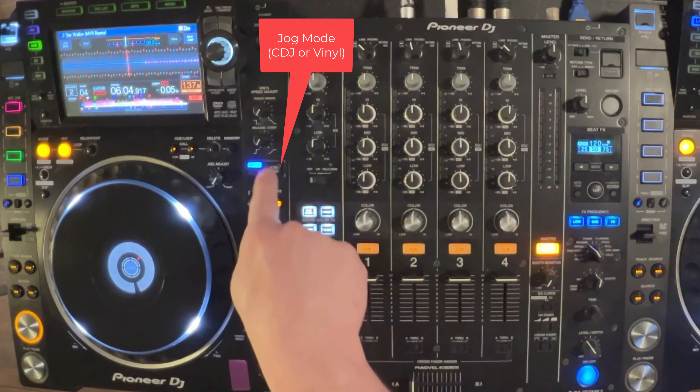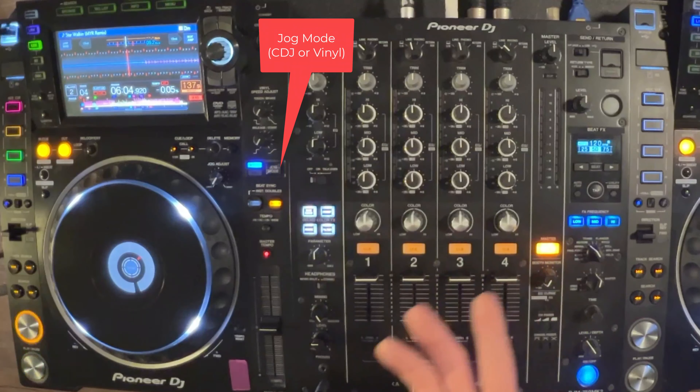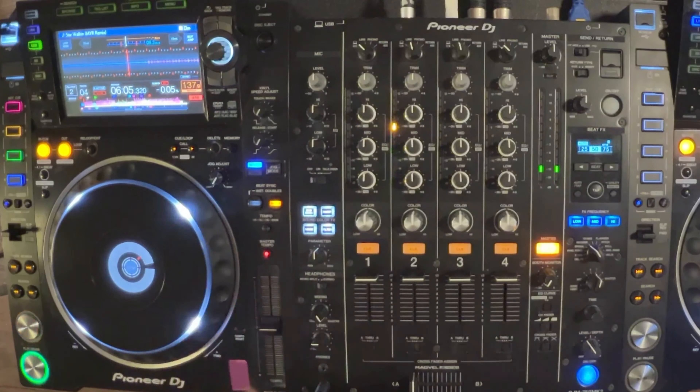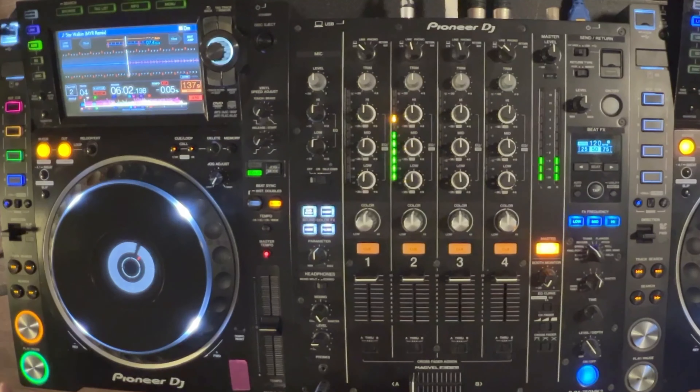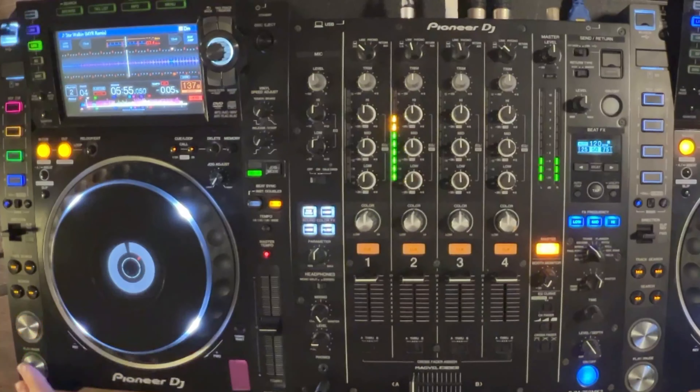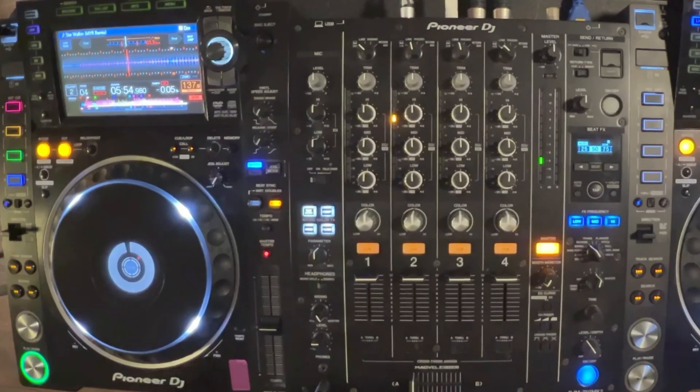Up here we have our jog wheel mode — there are two modes: vinyl and CDJ mode. I prefer vinyl mode because you can actually touch the top of the platter to move the track and nudge it back and forth while it's playing. In CDJ mode, the play and cue button doesn't work exactly as you'd expect; it lets you find the beat and that downbeat, and touching the top of the platter does the same as touching the rim. I like using vinyl mode — it's just a lot more familiar, very similar to turntables like the Technics SL-1200 Mark II, which all DJs have probably used at some point.